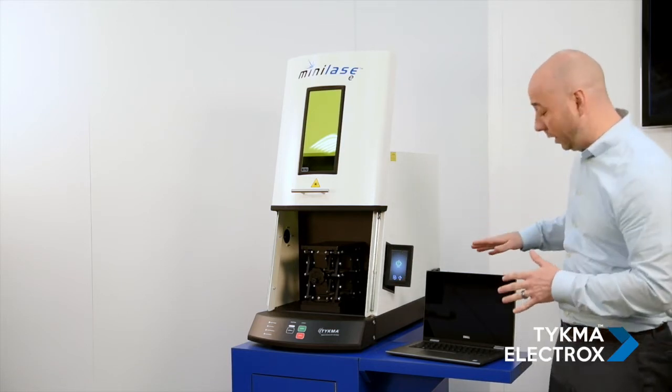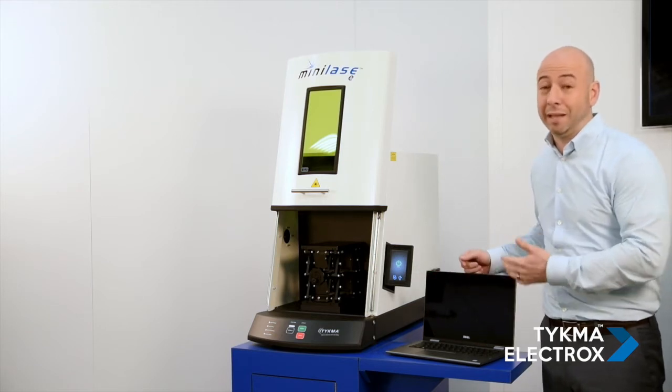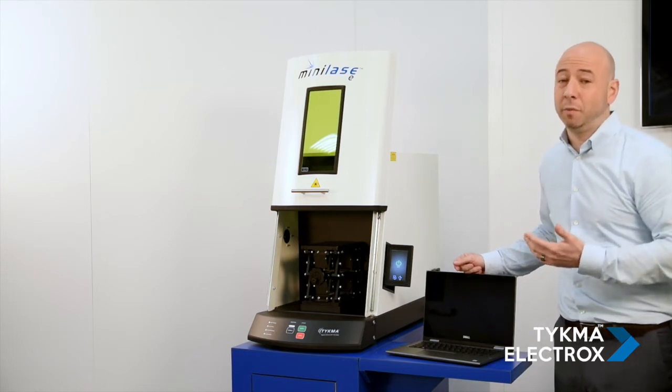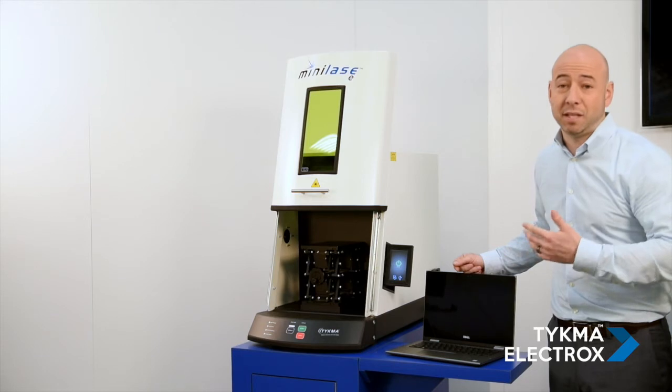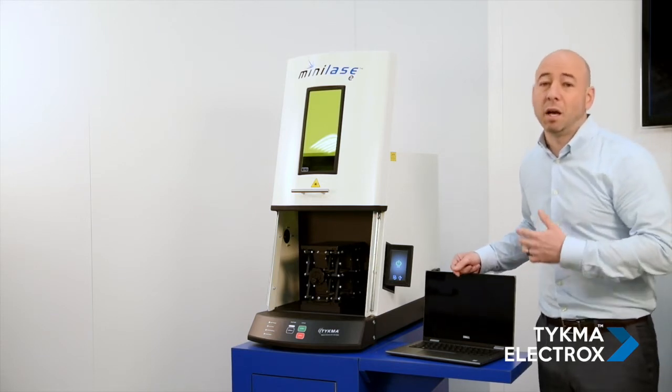All of our Mini Lays systems run off a simple USB connection to a laptop or desktop PC, so they're very easy to set up. Our Mini Lays Pro software allows you to mark a variety of graphics, text, barcodes, 2D codes, serialization, and much more.